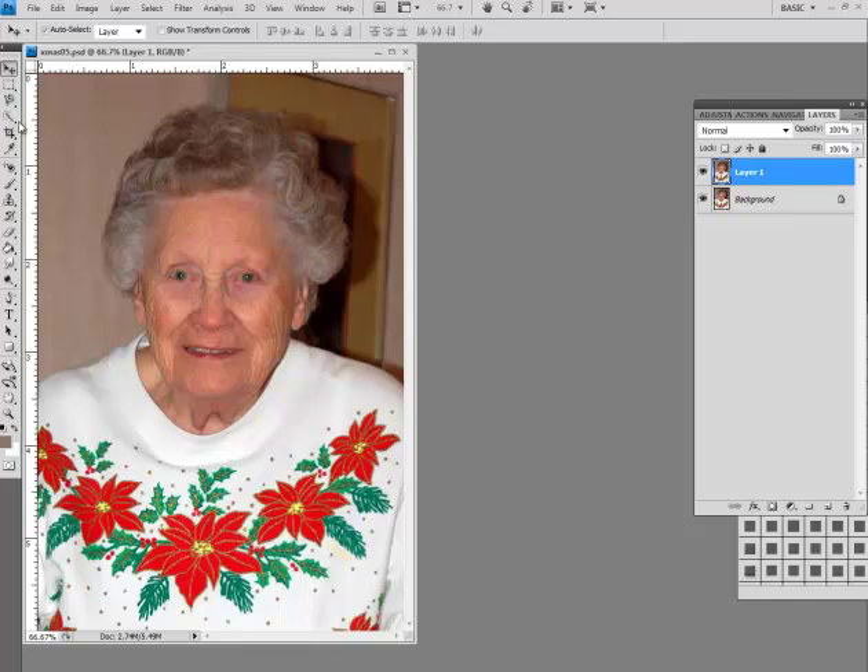I go and highlight the face. You don't want the hair because you're going to apply a very slight blur. Then I'm going to subtract and pull this in — we can always erase afterwards. I've done a pretty good job here. Float this to a new layer with Control+J or Command+J, and I'll just shut off the other two layers so you can see what we have.